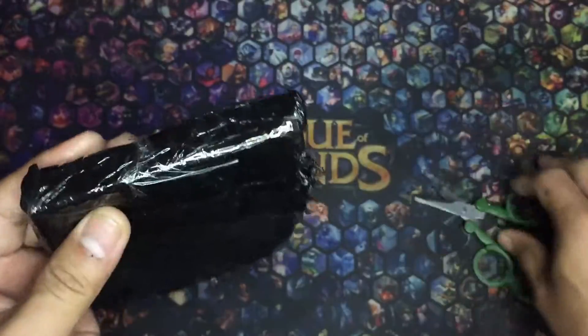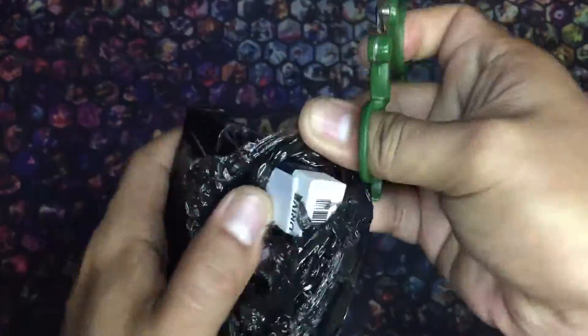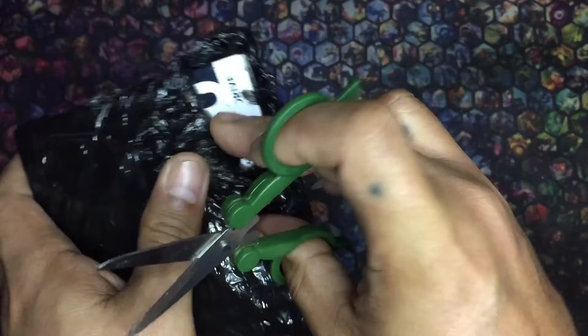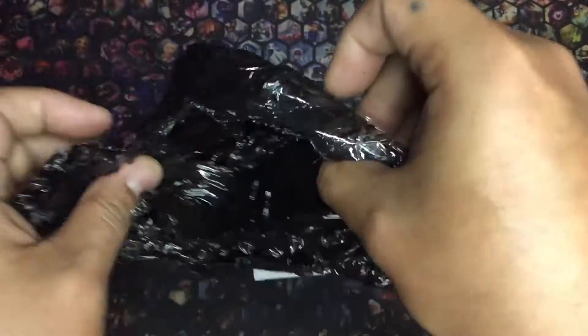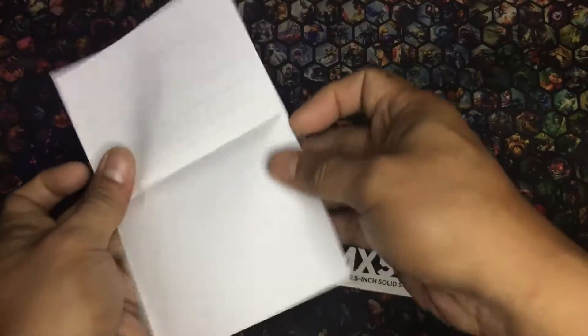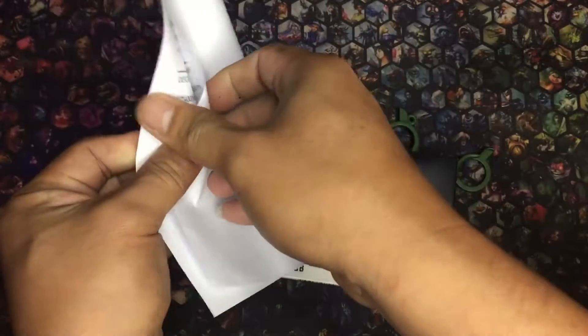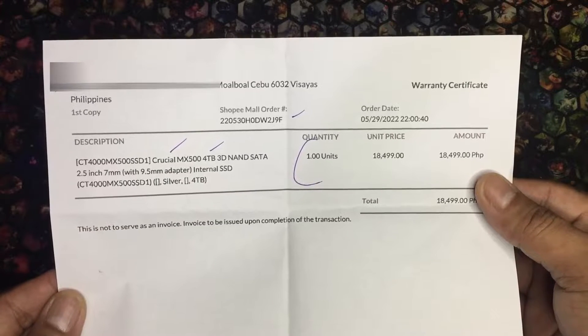Inside the thick black bubble wrap is a carton cutout made into a box. Inside the box is yet another black bubble wrap — my anxiety was building up. I felt a great sign of relief when I saw the SSD box. Thank goodness. They included a warranty certificate. I forgot to ask the seller about this, but it's very important when claiming the 5-year warranty. Good job.